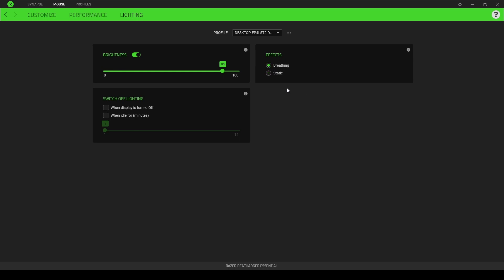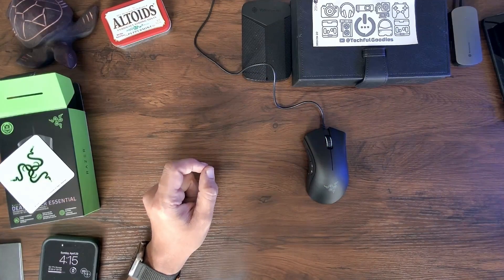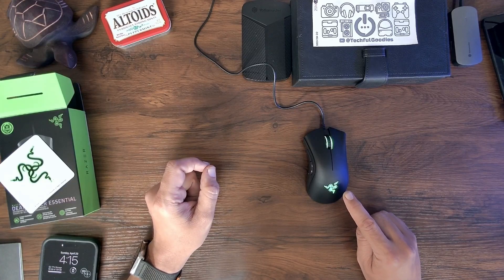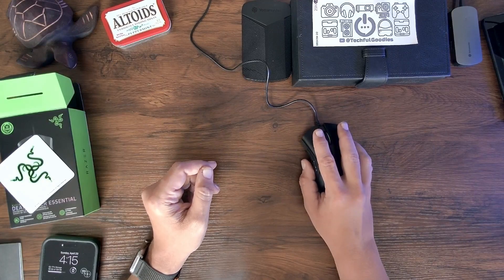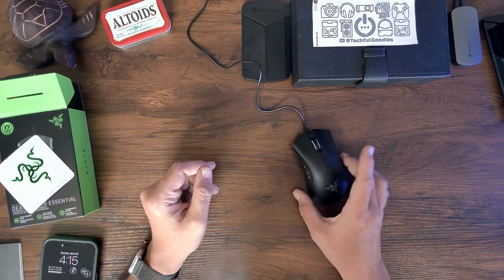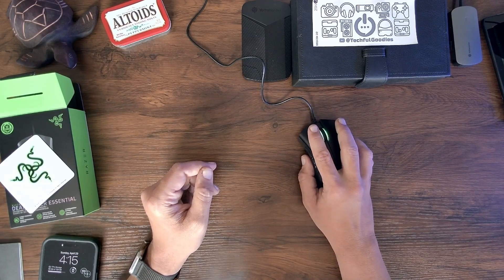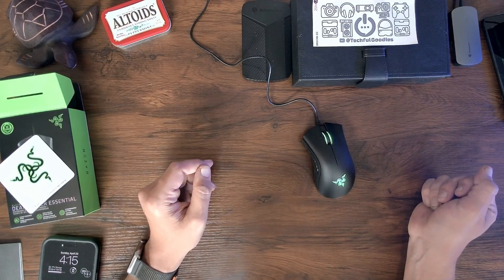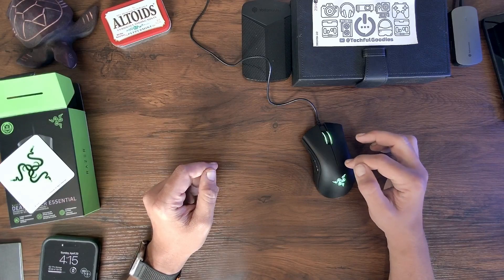I'll go ahead and change this to a breathing effect — you can see the light pulsating on and off. If that's something you're interested in, great. I'll change it back to static and turn the brightness completely off so you can see that it's completely off, then turn it all the way up so you can see the brightness of the LED. I couldn't find a place to change the color, but that's fine.